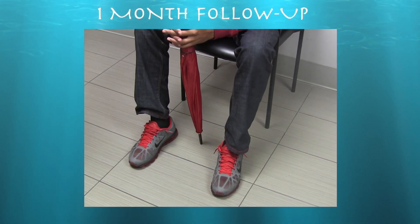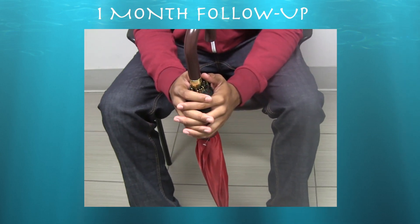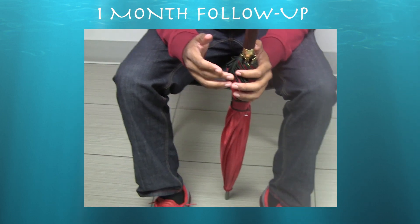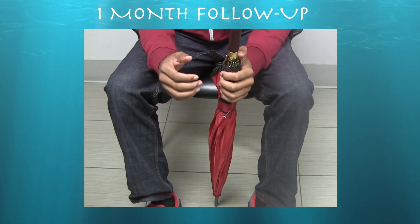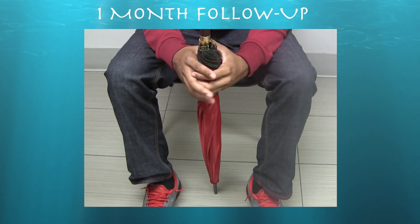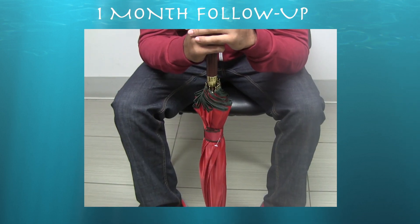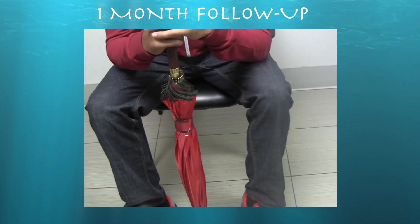About one month status post bilateral patella tendon platelet-rich plasma injections. How are you doing? Pretty good — a lot of the pain is gone. The only problem I have is I trip up the stairs because I'm not accustomed to walking without a limp. I really have to teach myself how to walk normally. No pain at all. So how much of your pain is gone? I'd say about eight out of ten for the left. And the right one — no pain. The right one was worse, right? Yeah. We gave a little less PRP to the left — we divided it about seven to three.